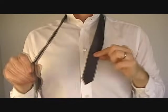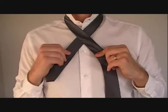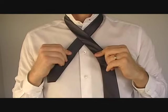Now cross each end over, wide end on top, and leave about this much on the narrow end — that's about 7 inches or 18 cm. That'll save you a lot of time and hassle later on.